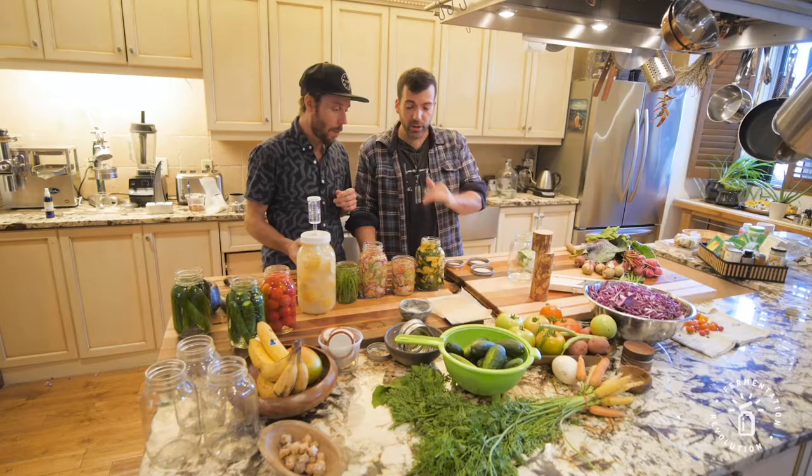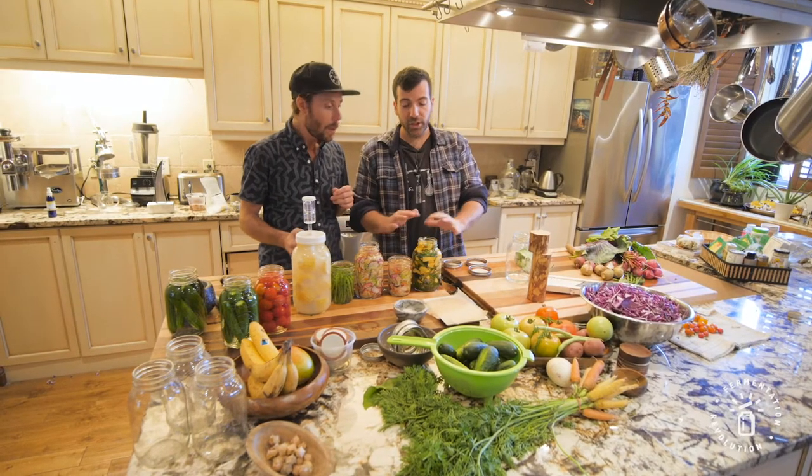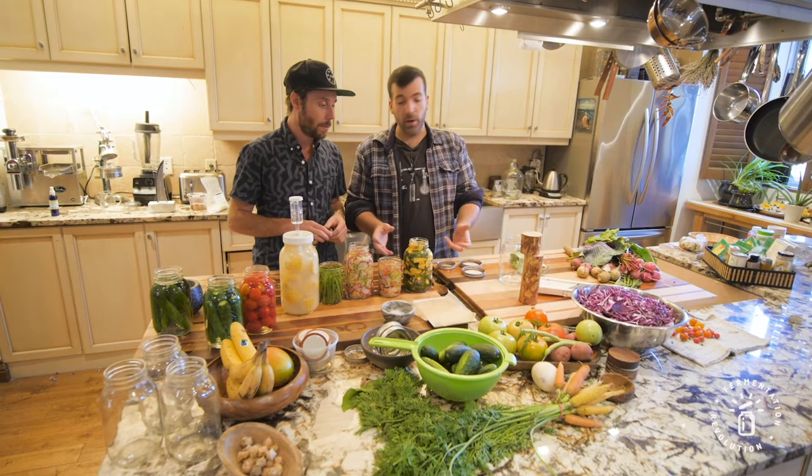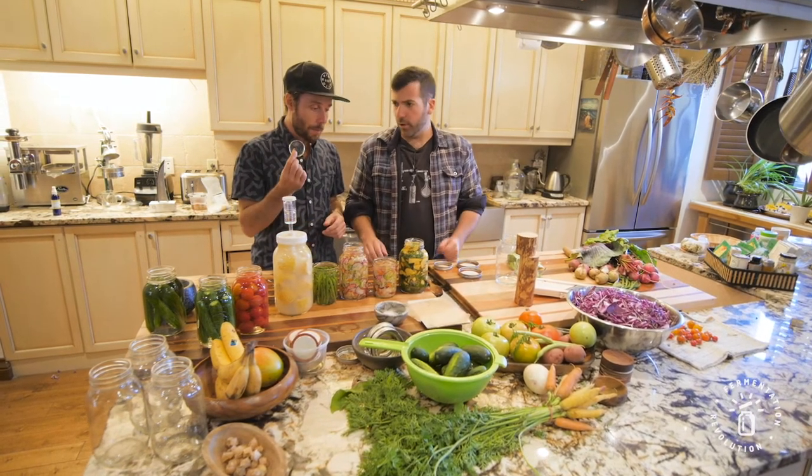We're at the point of closing and showing how there are many techniques to make it work — we'll show them all. What's most important is to make sure your veggies are not going to be touching air or oxygen, so they can't get moldy or turn brown. There are a ton of different ways of going about that.